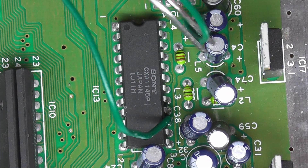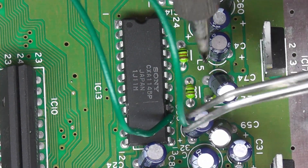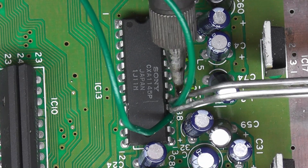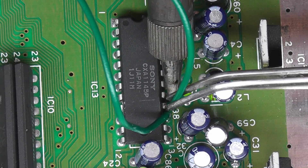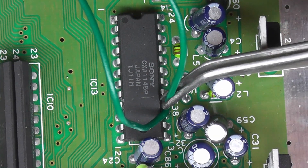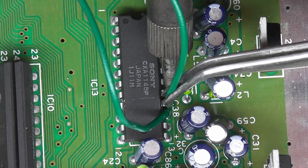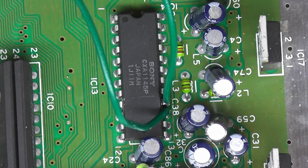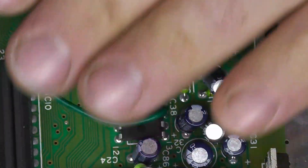We've got some solder on there. Here we go. And there she be. So my inputs are in there and we'll just lay these wires down and kind of form them around everything.